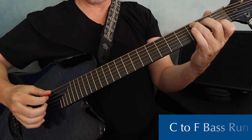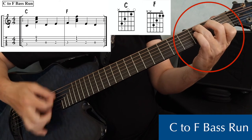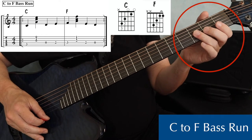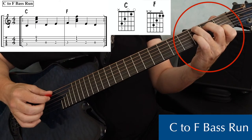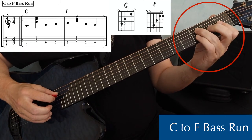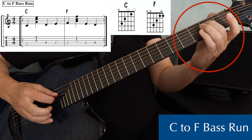The last bass run in this lesson is C to F. This one is also played over two strings, and we're going to use the fourth string F chord. Just like the C and G bass run, I've got to move to a new bass note on beat three right after the strum. On a C chord, I do my bass and a strum on the fifth string, but on beat three, I move to the fourth string open. Beat four, I play fourth string second fret, and then I've got my F chord. So: bass and a strum, open fourth string, two, F.